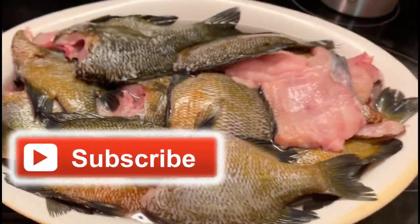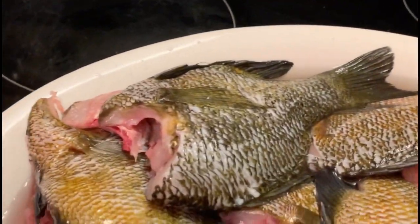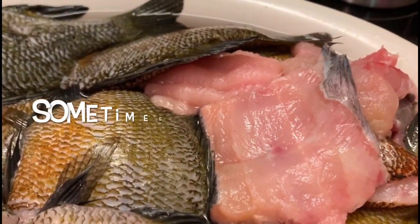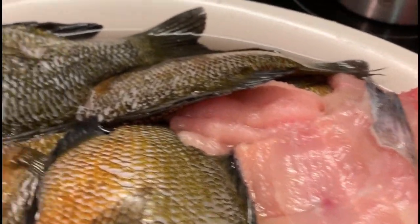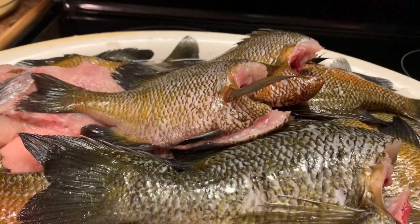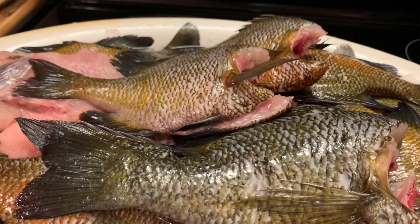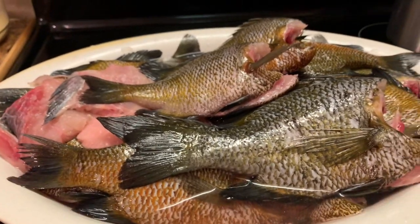I decided to come over here and show y'all my fish that my grandson brought by my house last night. These are called bream fish and they also caught me a huge catfish. And I'm gonna fry this up. This is what we grew up on back in the day when I was a child — we did have the luxury of the catfish, the skin catfish that we can enjoy now.